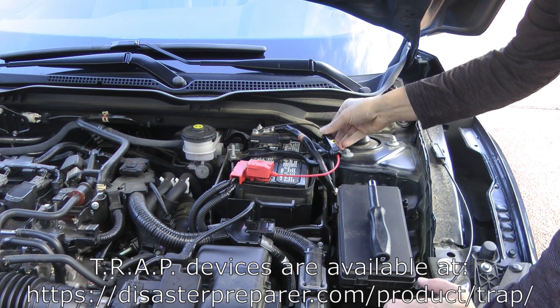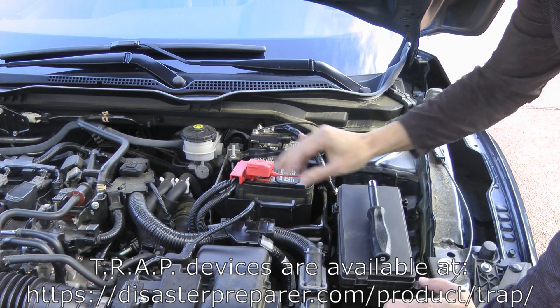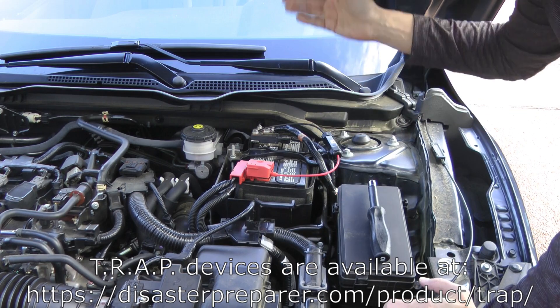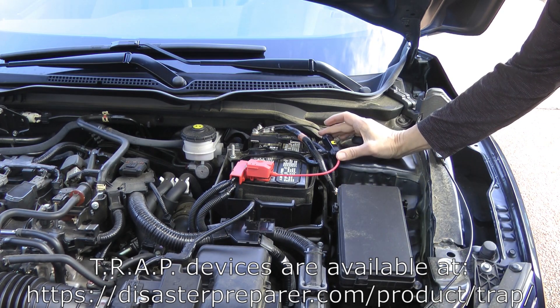The installation is pretty straightforward. You attach the negative terminal first and get it nice and secure, then attach the positive terminal paying special attention not to short it out to anything that might cause damage. Then go ahead and secure the device, making sure it doesn't interfere with the hood and stays in place. That's how the Trap B is installed on a vehicle.